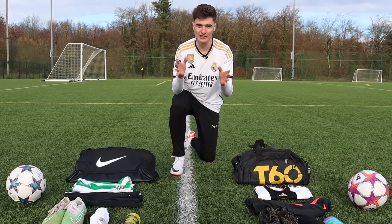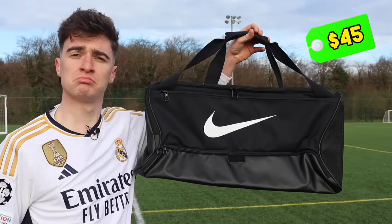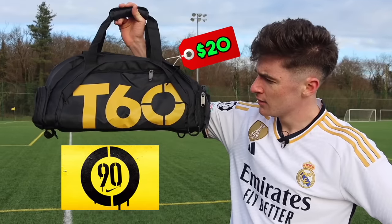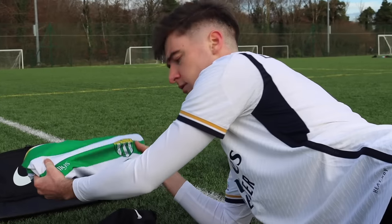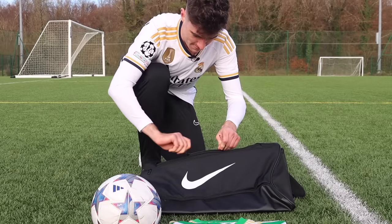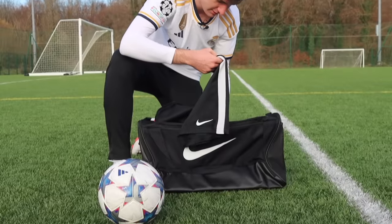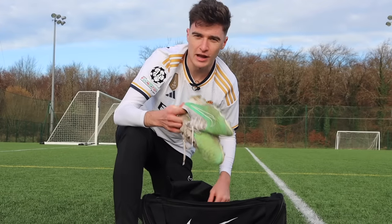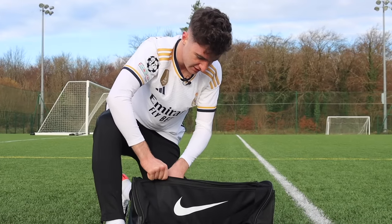Next up, fake versus real gear bags. The real side features a $45 Nike gear bag, going up against a bag from a brand called T60. We're filling up each gear bag with everything needed on a match day. Testing the real bag first — in goes the football shirt, shorts, shin guards and socks, boots, and finally the ball. Everything fits in here perfectly.